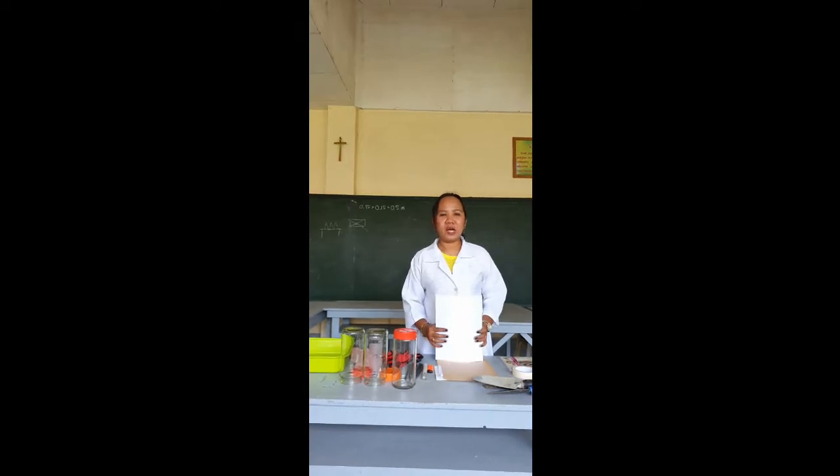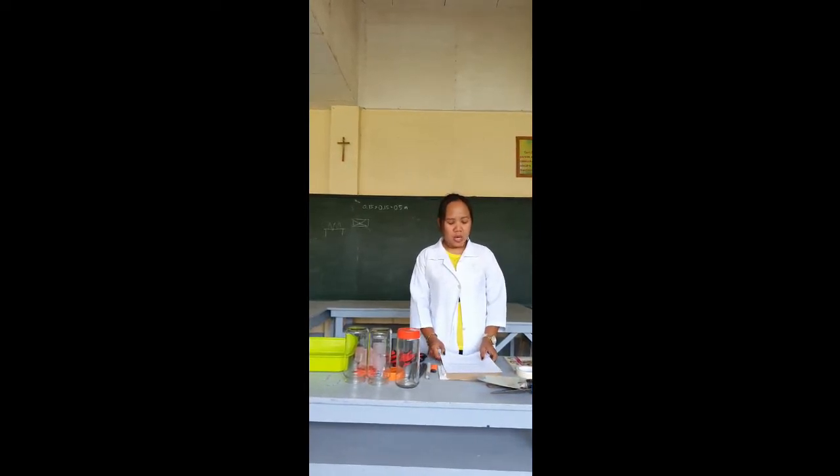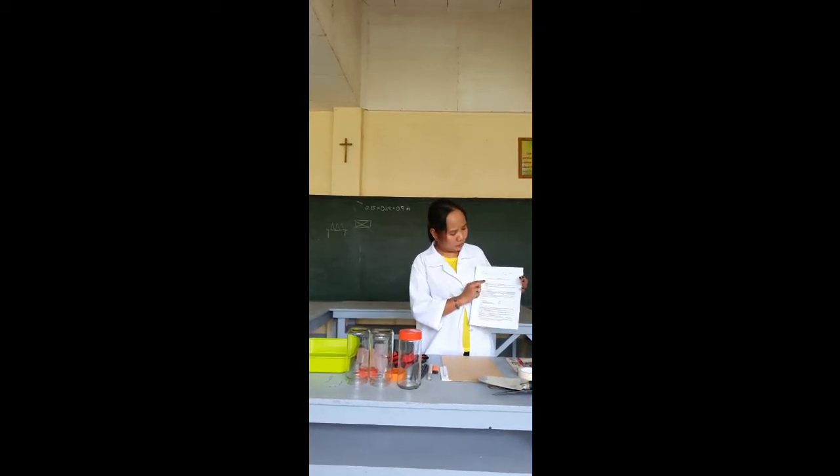Hi, we're going to conduct our experiment number one for soil mechanics, which is the disturbed sampling, labeling, and storage.